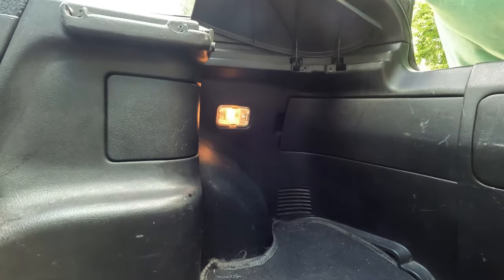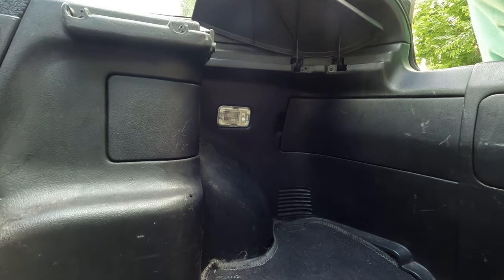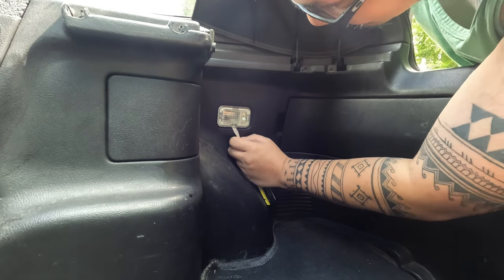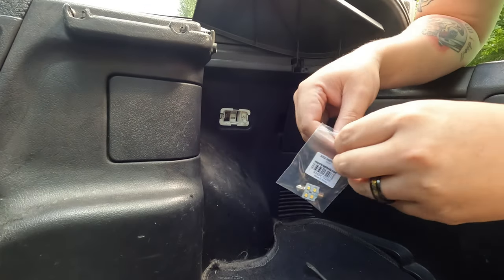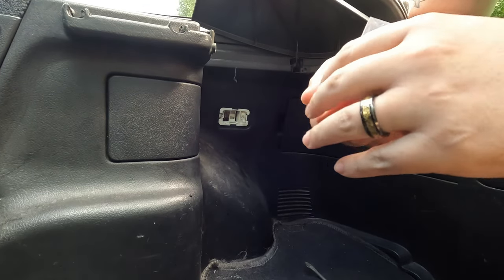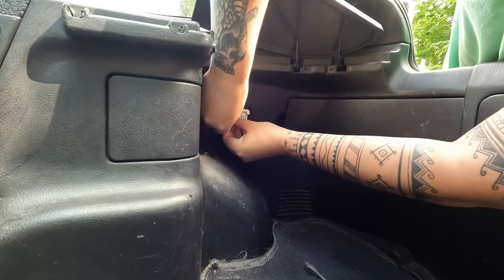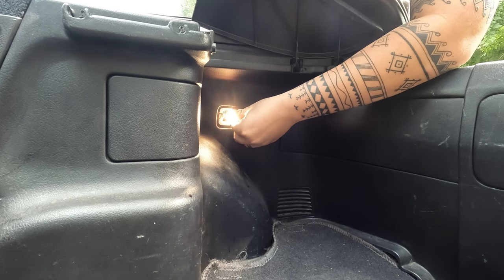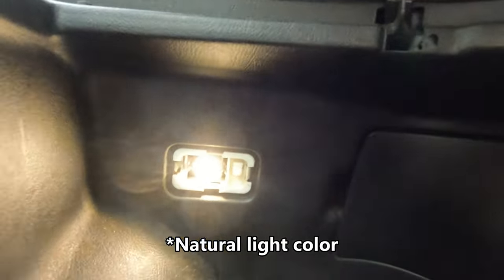First and foremost, here's the trunk light. As you can see, it's just the yellow halogen. Let's turn that off. I believe all you need to do is just pry it off. I got these bulbs from Super Bright LEDs — I've gotten a lot of LED bulbs from them over the years and I have no qualms with their products. When I chose these LEDs, I didn't choose any cool colors or anything — I chose the most neutral white possible. But as you can see, it is a lot brighter than what it used to be.